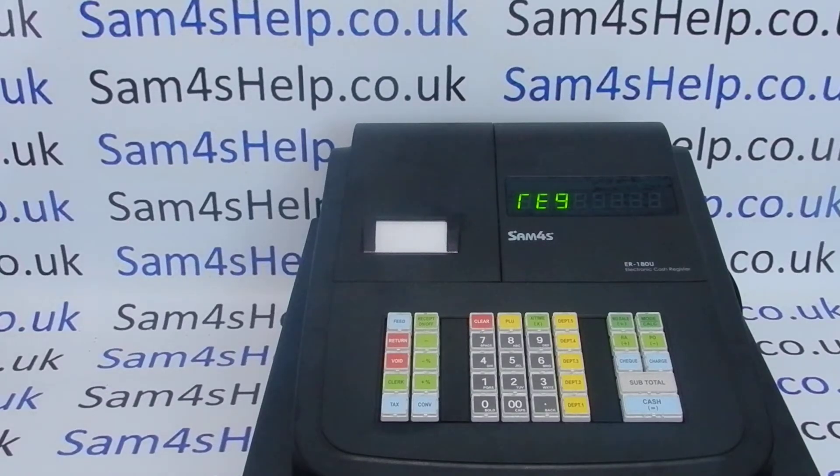Today's video from Sam4S. We're going to demonstrate how to switch from journal to receipt style printing on the ER180 register.